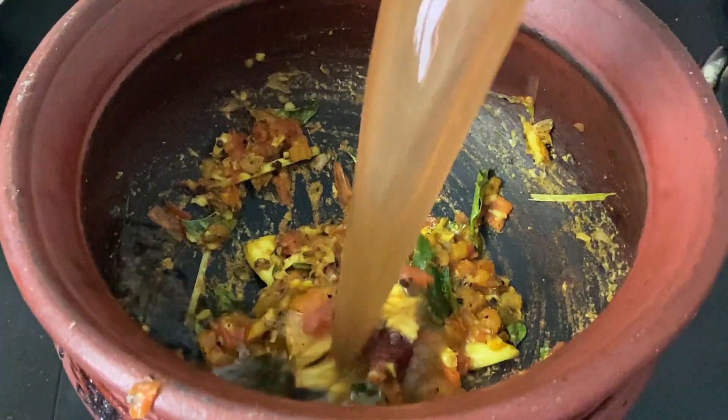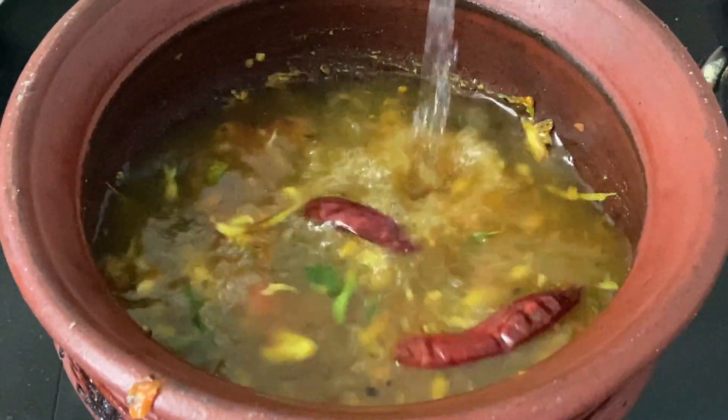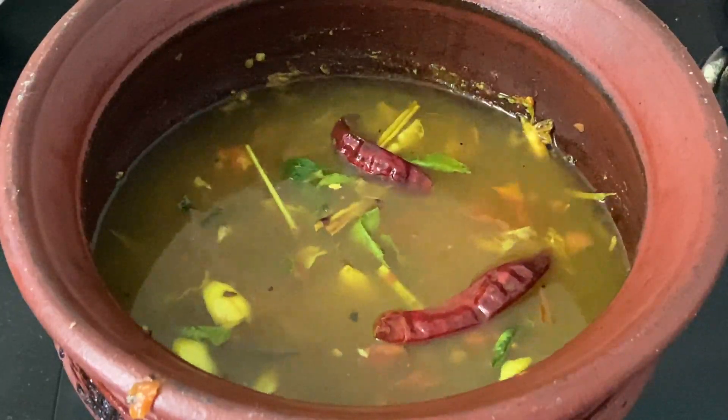Now the tomato is cooked well, so go ahead and add one and a half cups of tamarind juice and 2 cups of water. Mix it well and allow it to come to a boil.